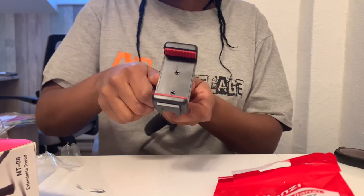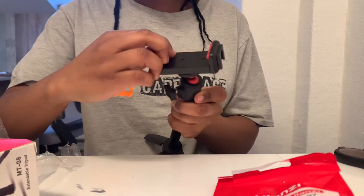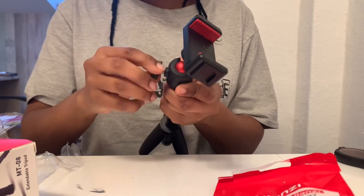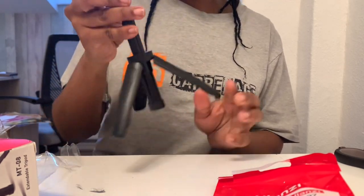I love this mini tripod, y'all. I cannot express how amazing and stable it is and how it just simplifies everything. Next up, I will be showing you how I had to improvise previously — it was such a pain in the neck — and thankfully I got this.